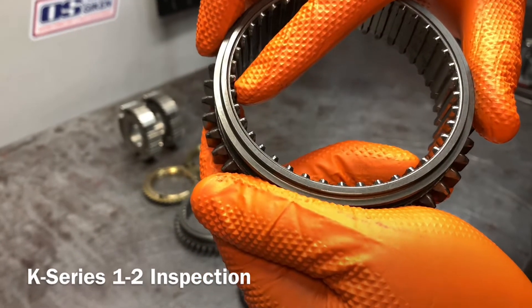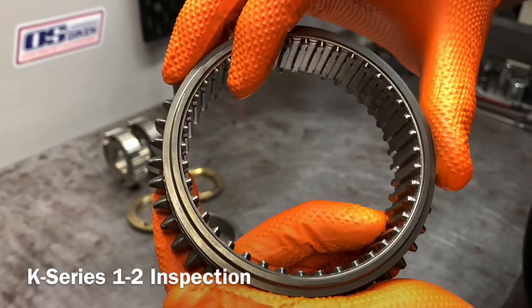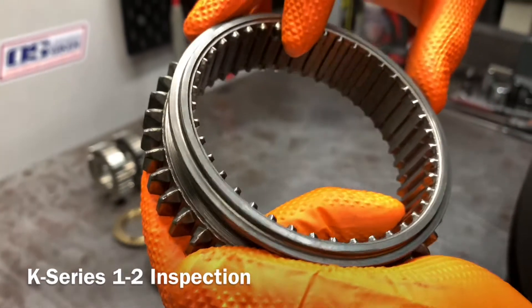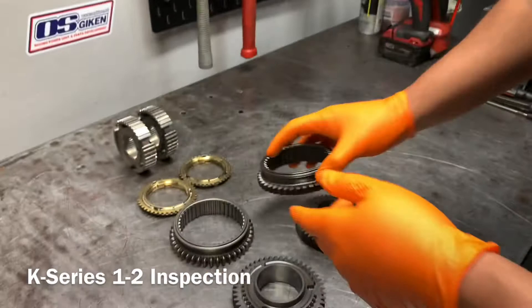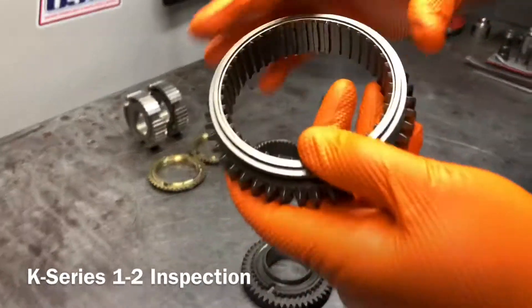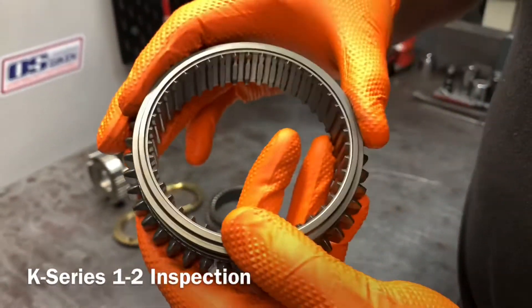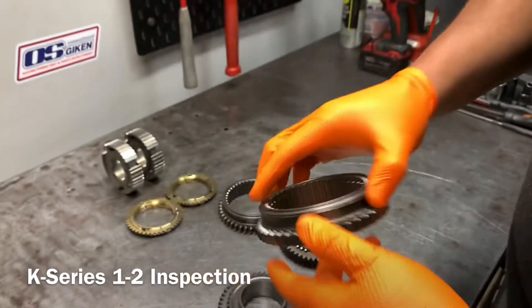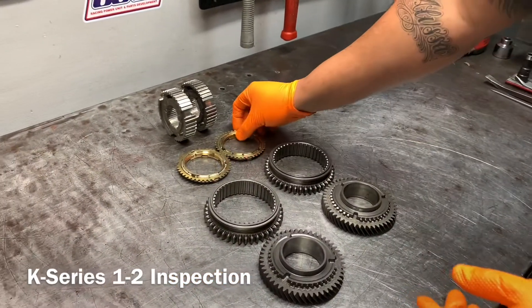You're going to look at the inner teeth and see the wear on each one — they're kind of smooshed over. I'll show you a brand new one: as you can tell, there's a big difference on all the teeth between the worn and the new piece.